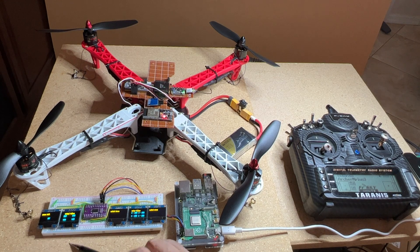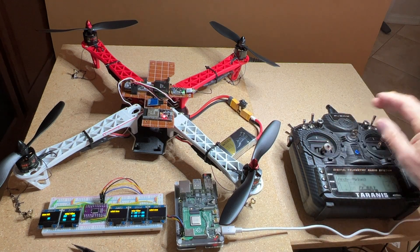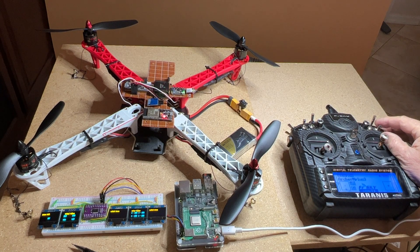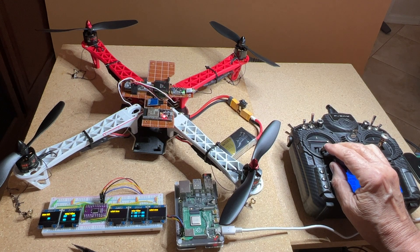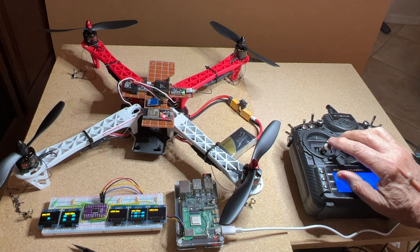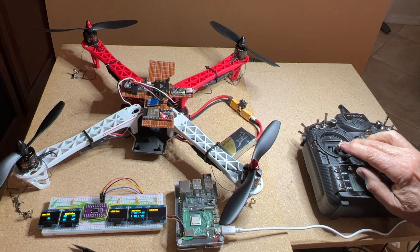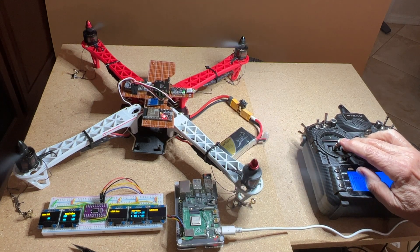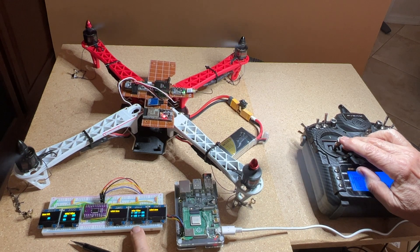I'm going to change the D switch from 'set' to 'arm', and at that point if I use the throttle the blades will move. So I want to make sure I'm not in range — I'll move this over here. That does move them, and you can see on the motor values that they do change as the motors change.